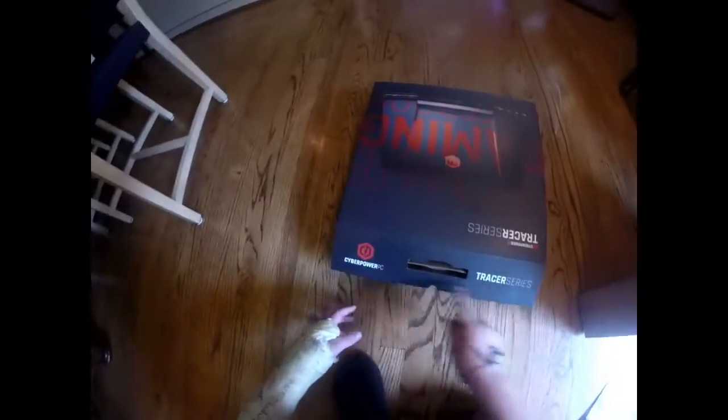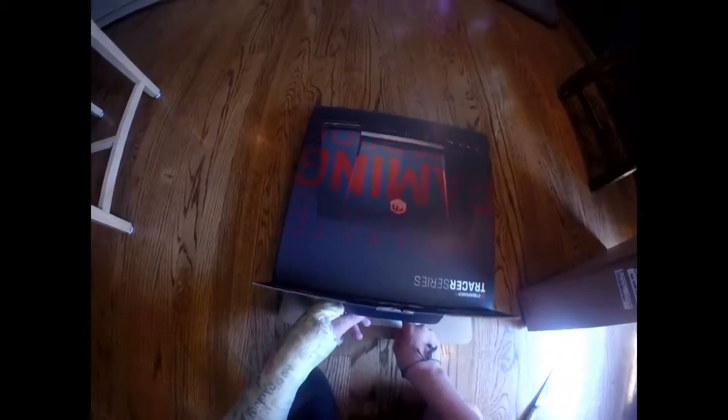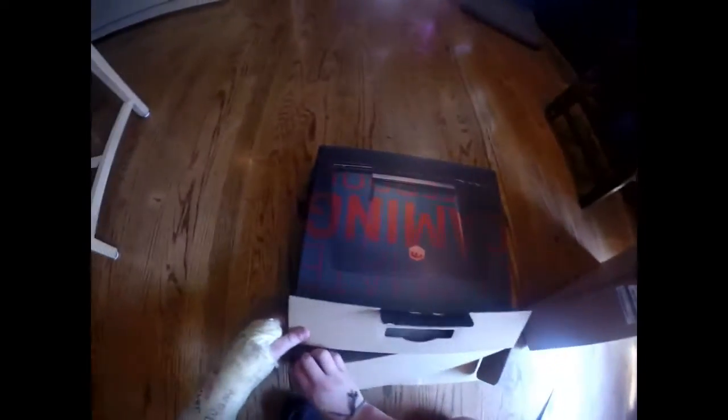Now the actual unboxing of the CyberPower PC Tracer 15. I've already played Overwatch on high settings — no problems whatsoever. CS:GO runs perfectly fine as well, all on high settings.